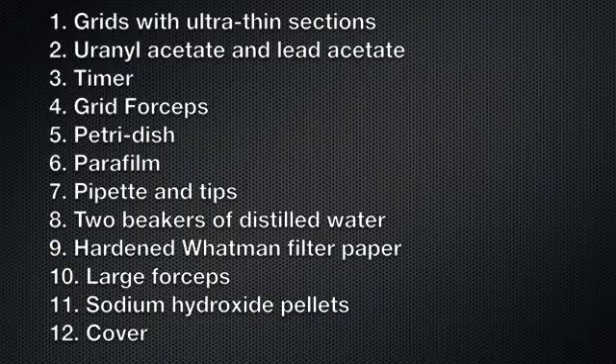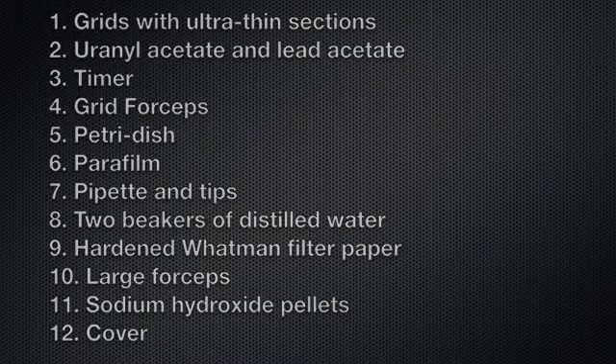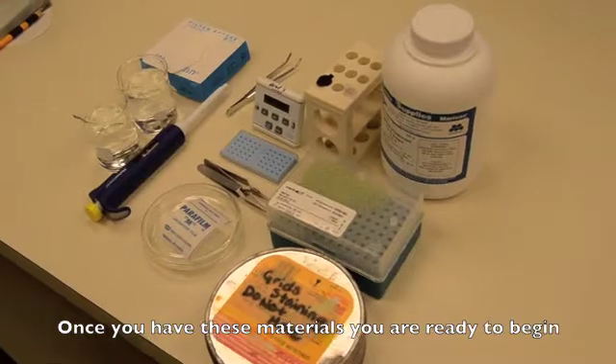Here's the list again for reference. Once you've assembled all these items, you are ready to begin.